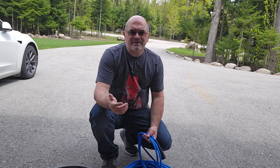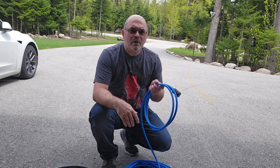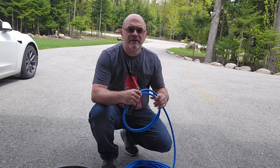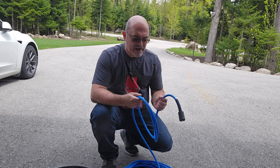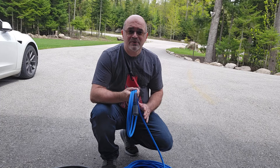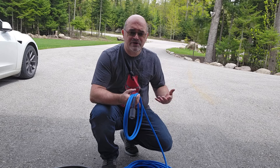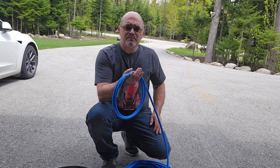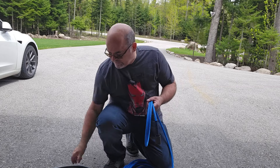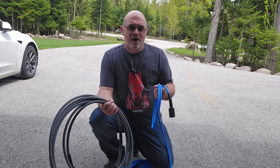Hi everyone, welcome back to the channel. Today I'm going to bring you a video more specifically on the Uberflex hose. From our last video on the accessories that you should have when you're using a pressure washer, I briefly talked about the Uberflex hose versus the traditional hose that you get for your pressure washer.